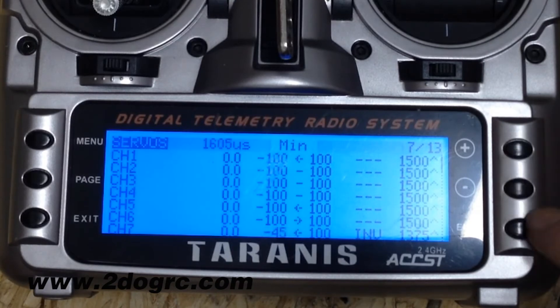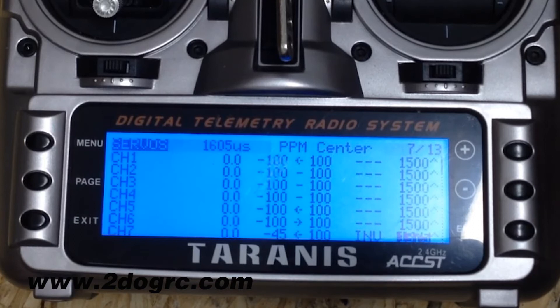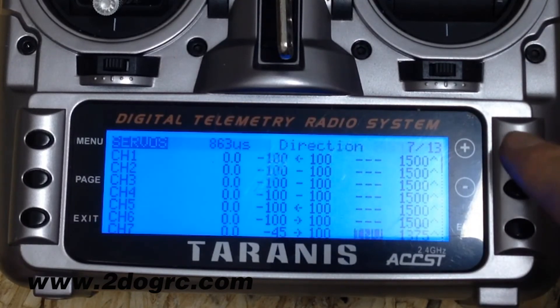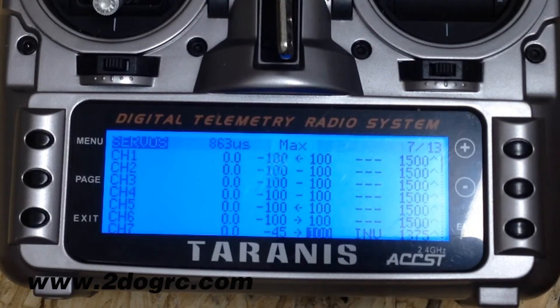And then what I did here is come over to this center — that's the middle position of the switch. I put that about there, about 45 down, not really sure. We'll see how that video turns out, but I think that would be pretty good. And then full bottom is straight down. And if you wanted to change that, you would change it here in the max. So that's kind of how you change those up.